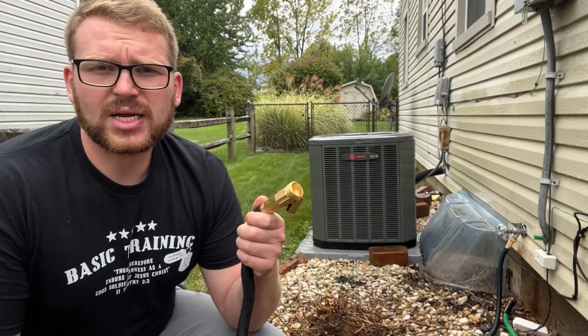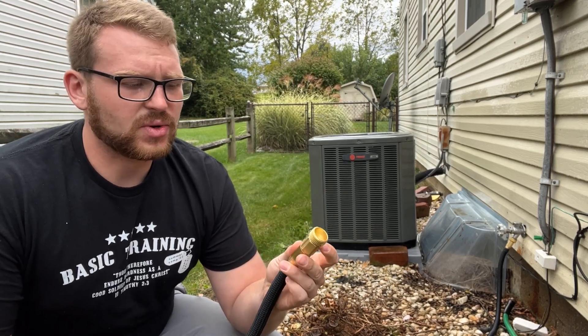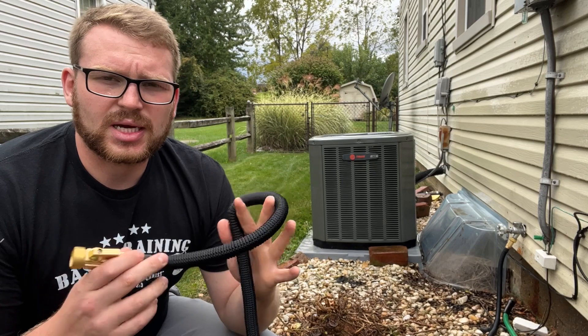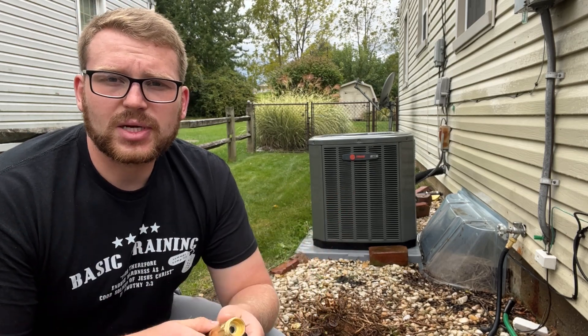This is a really nice hose, especially for anyone that just wants a quick, easy hose that's going to last a long time, stretch real far, and not tangle. It's a really nice hose that way, so if you're looking for a new hose, I'd definitely check this one out. Thanks for watching!